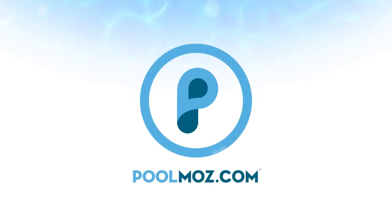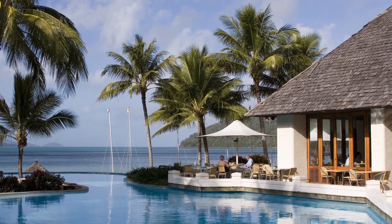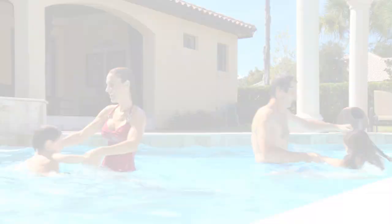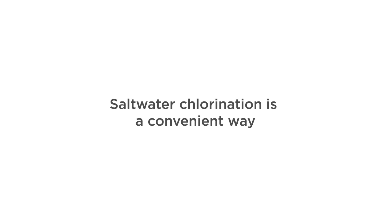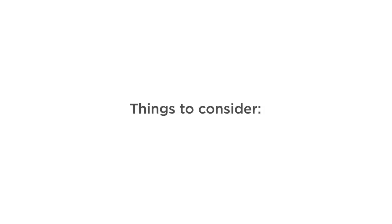Welcome to PoolMoz.com, the technology blog for pool owners. Saltwater pool systems are one of the most popular types of sanitation available to pool owners. Saltwater chlorination provides a convenient way to add chlorine to pool water. If you're thinking about taking the plunge and switching from a regular chlorinated pool to a saltwater pool, here are a few things to consider.